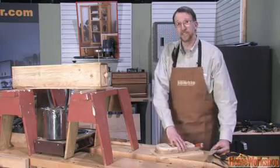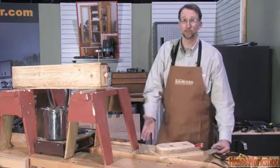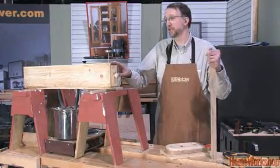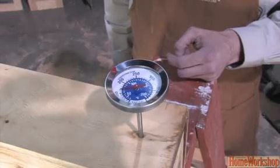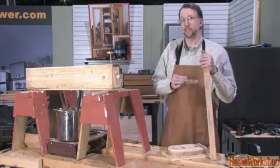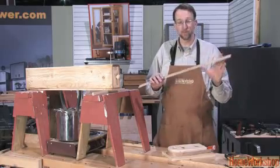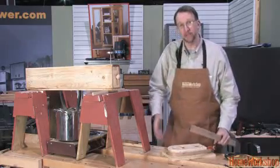The wood is going to have to stay in the form for three to seven days, depending on the thickness or the current humidity situation in the shop. The other critical factor is the amount of time the stock has to be in the steam box. The steam box has to reach 200 degrees Fahrenheit, and the stock has to be in there for one hour per inch of thickness. In this case we're doing quarter inch stock, so we'll need 15 to 18 minutes, and then the lignin will be elasticized and the wood will be pliable enough to bend around the form.